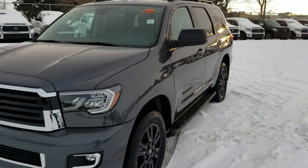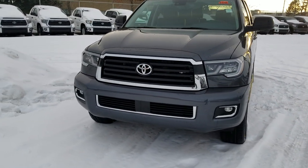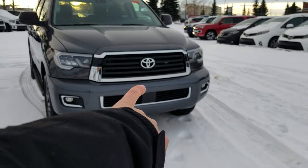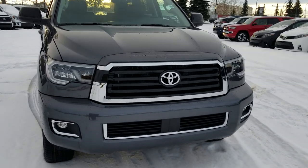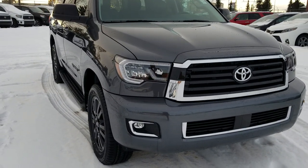Looking around the front, you're going to get your LED daytime running lights and fog lights. This one has Toyota Safety Sense P without steering assist, so millimeter wave radar is down in the black spot in the bumper, with lane departure alert, automatic high beams, pre-collision warning with automatic braking, and radar cruise.